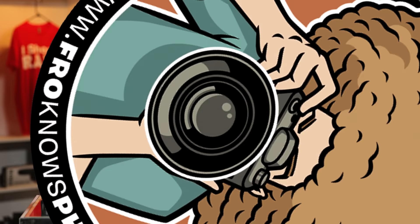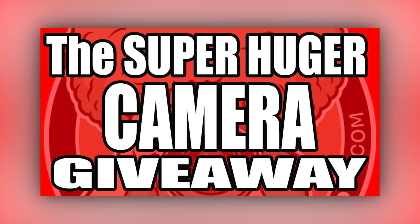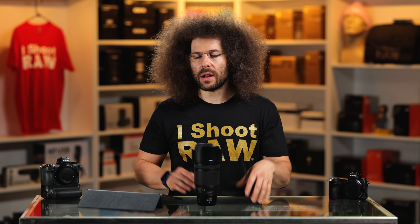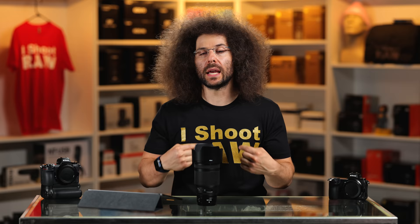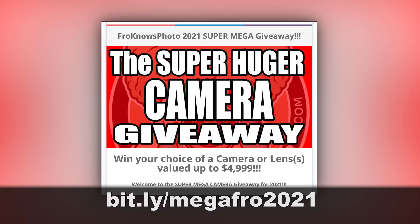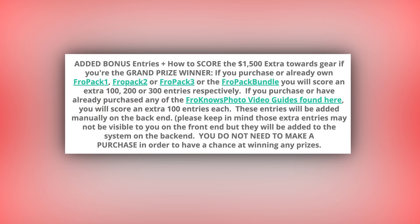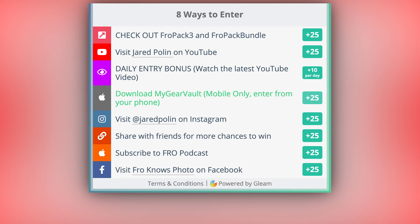Let me jump in here real quick and remind you that the Super Huge Mega Camera Giveaway for 2021 is officially live. I'm giving one of you the chance to win $4,999 worth of camera gear for free. Head on over to bit.ly/megafro2021 for your chance to get entered. Also, if you purchase Fro Pack 1, 2, or 3 or the bundle, or you already own any of the Fro Packs, you will score extra entries. Now let's get back to the video.